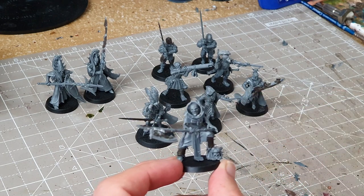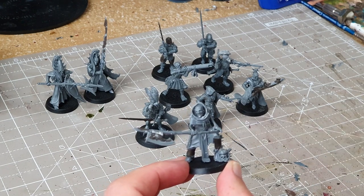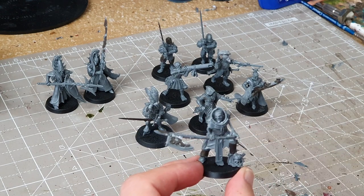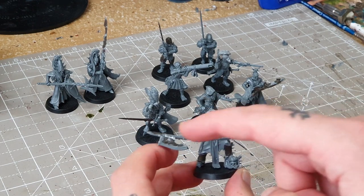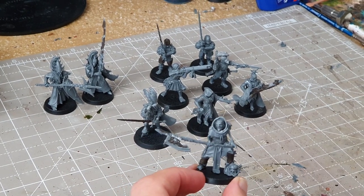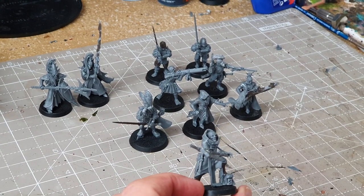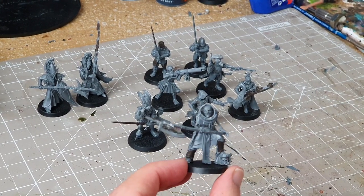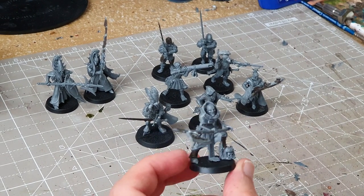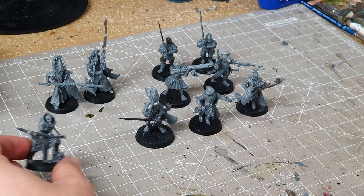I used some Nighthaunt arms — I think from Grimghast Reapers. And then I used a Chaos Axe, which is why I've put some Typhus Corrosion on there to hide where the Chaos symbol was. There's also a little Chaos knife on the end, and the head I believe is from the Flagellants. He's probably the most bland-looking one from this warband, but hopefully the paint job will help with that.